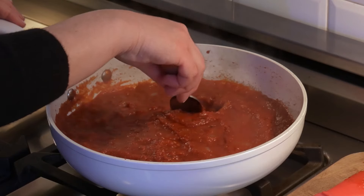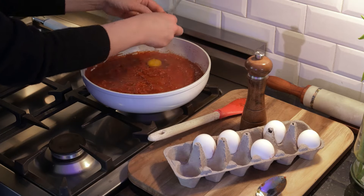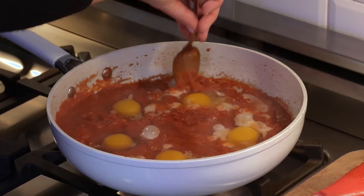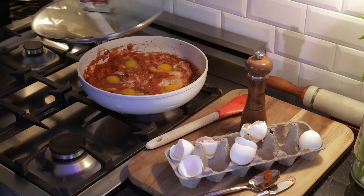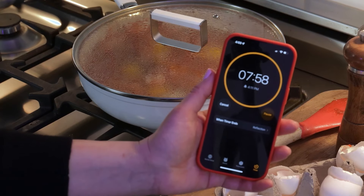Use a tablespoon to make small wells in the sauce and crack the eggs into each well. Gently spoon the sauce around the whites to help them cook more evenly. Cover the pan and cook for 5 to 8 minutes, or until the eggs are done to your liking.